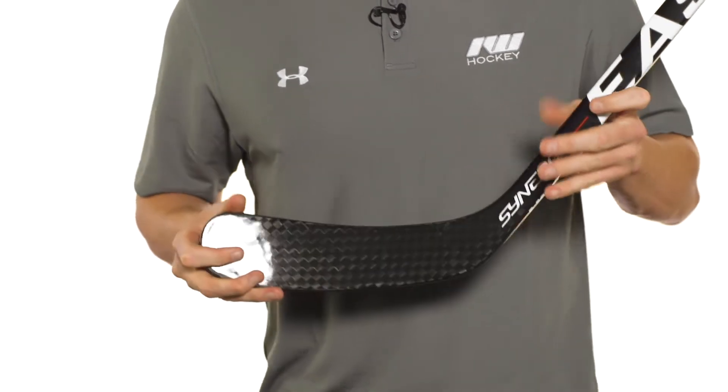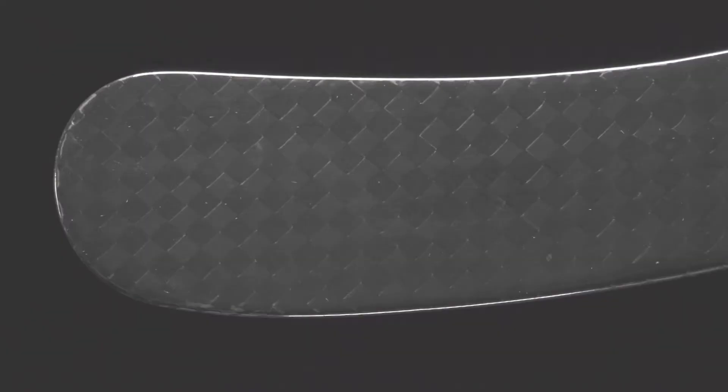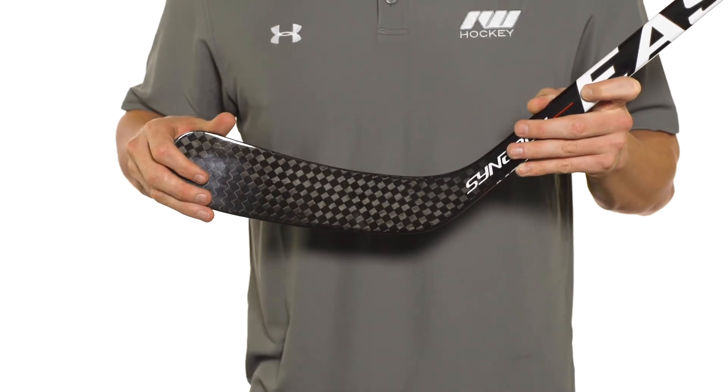As far as the blade goes, this is where we see their multi-rib blade construction. We're going to have carbon fiber stringers that run heel to toe, and this is what really gives the blade its rigidity and stiffness. So when you are taking those big shots with that mid-kick point, your blade will resist twisting and torquing, giving that really good shot accuracy.